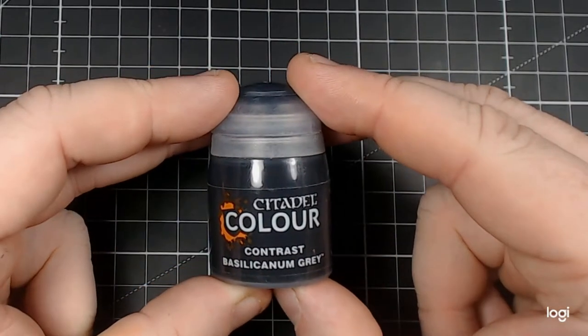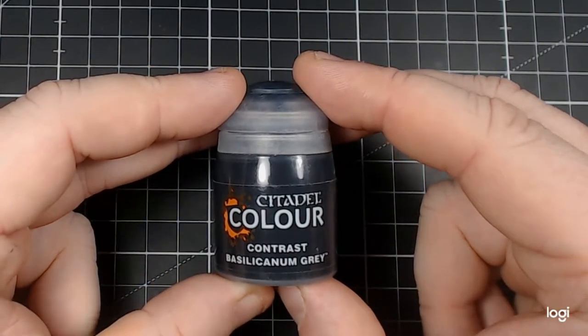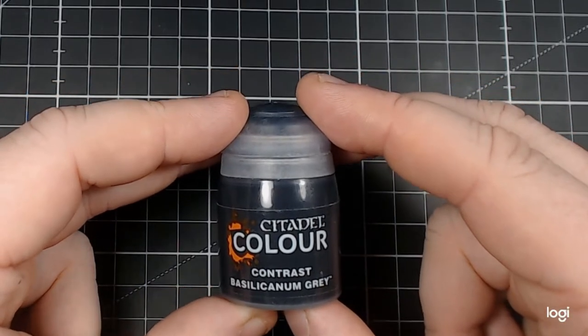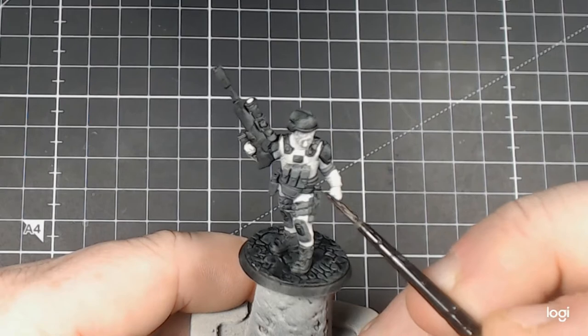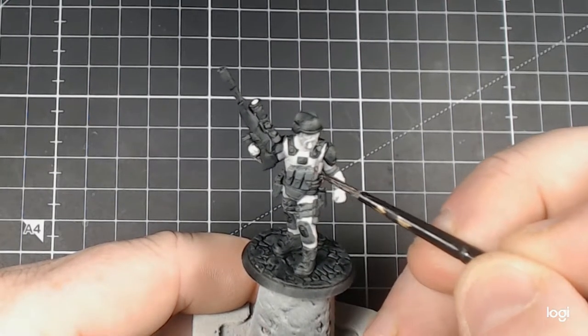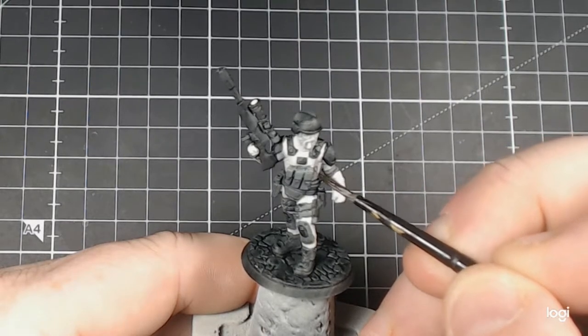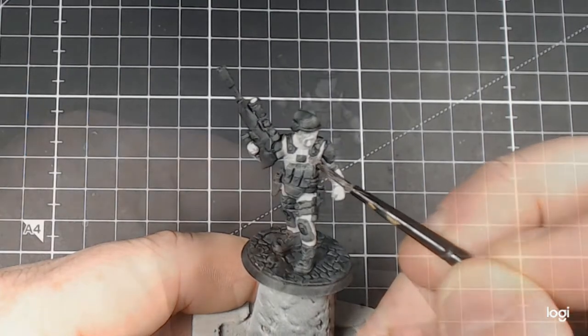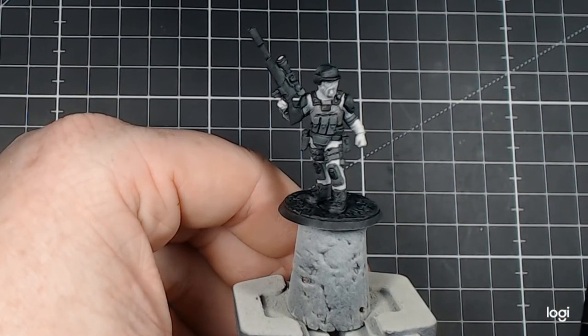Next up, we'll be using Citadel Colour Contrast Basilicanum Grey. I wanted to use this on the webbing part of the chest rig. This would give a slightly different colour, but without drawing too much away from the original black scheme. It came out quite well.